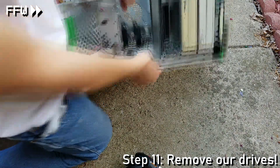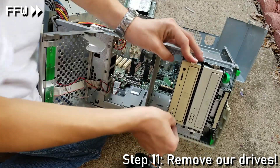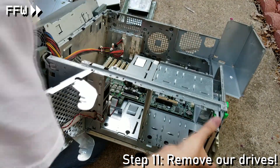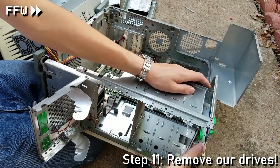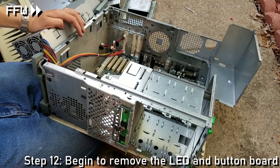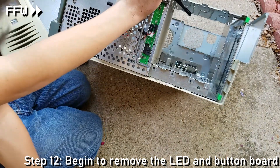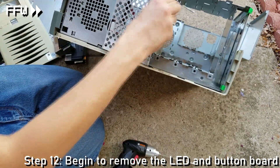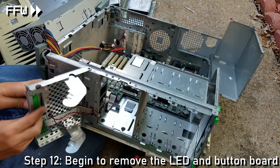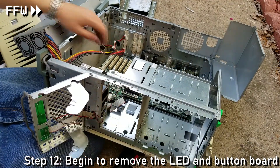With access to the drives, we squeeze some tabs and remove our SCSI hard drive, a CD drive, and a DVD drive. In addition, there is a small green tab which I depress to remove the floppy drive. The front panel is almost bare and the only thing left to remove is a small LED and button board, which requires just one screw followed by disconnecting some cabling from the motherboard.